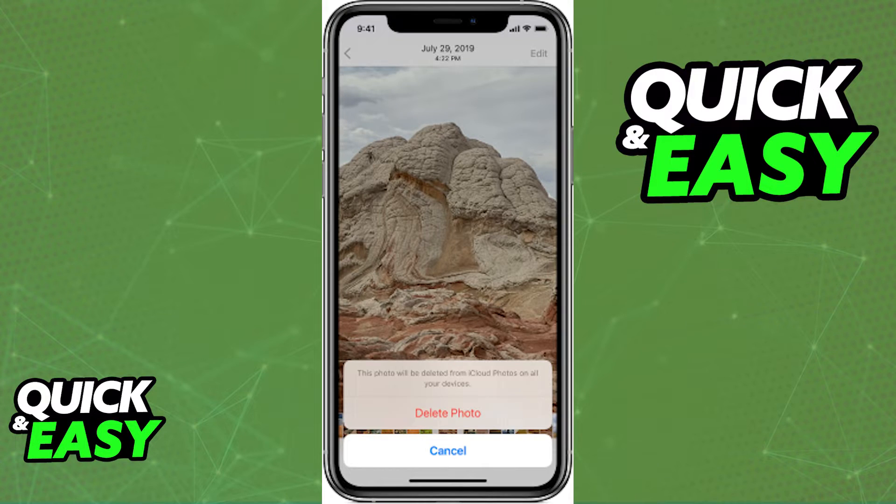After you ensure that iCloud is properly synced with your photos, just open up the Photos app. To delete single photos, just hold on the picture at the bottom of the screen and click Delete Photo. Afterwards, it will be gone from both your iCloud and the Photos app.